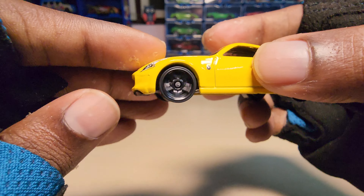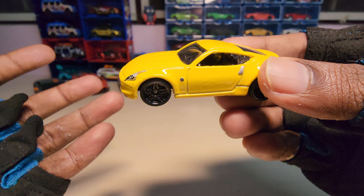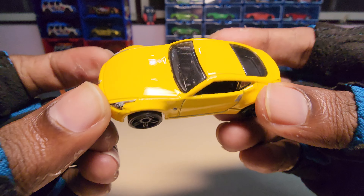As usual, the wheels are made of plastic since this is the basic model.